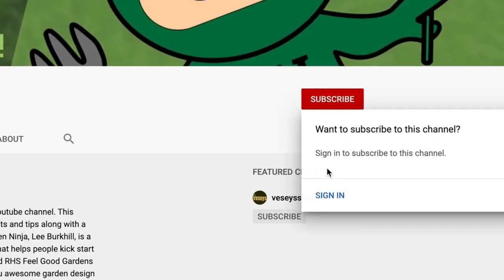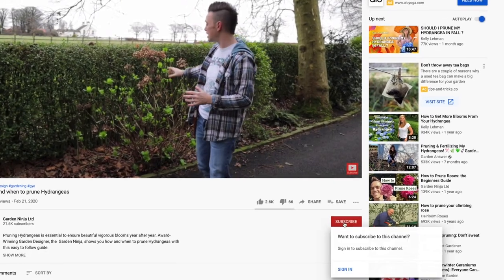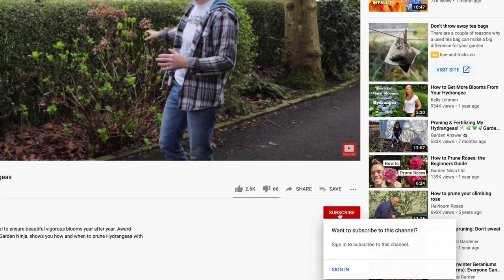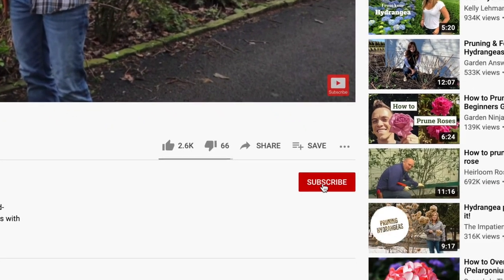If you've not already subscribed to my YouTube channel, hit the red button to subscribe today. Also click the bell for notifications and you'll have access to hundreds of garden design hints, tips and hacks from me, the Garden Ninja — and best of all, it's free.